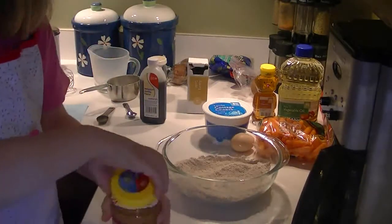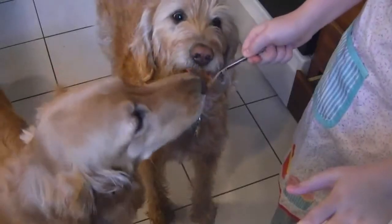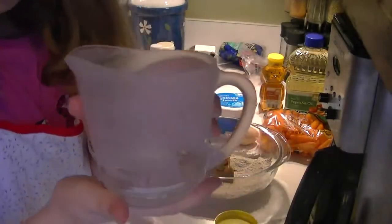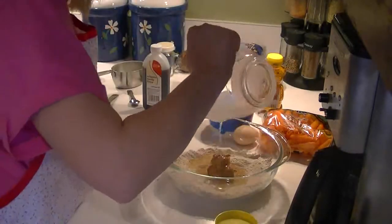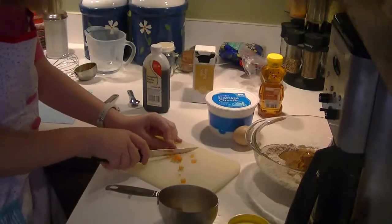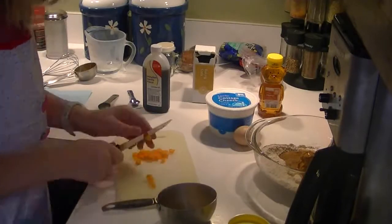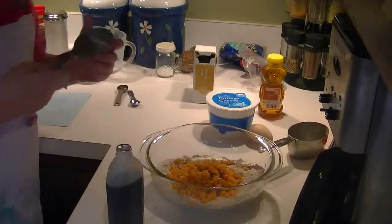Now add one fourth a cup of peanut butter. One fourth a cup of vegetable oil. One cup of shredded carrots. One teaspoon of vanilla. One third a cup of honey.